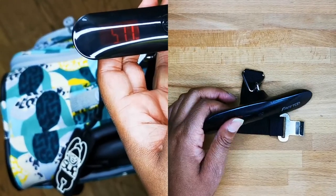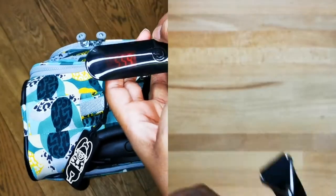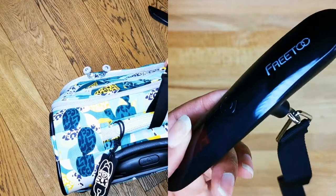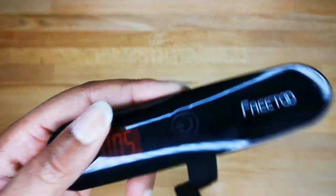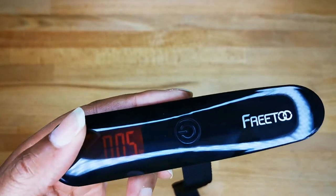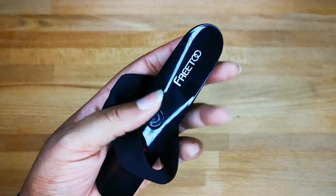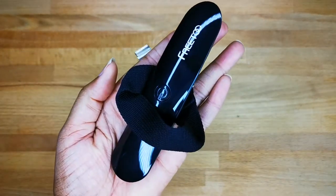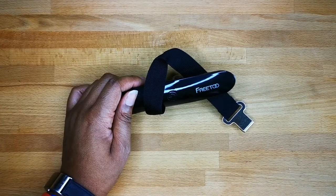Once you lift the luggage, you just have to wait a second for the number to show and you'll know how much it weighs. One of the things I really like about the Frito luggage scale is that it doesn't take much space — you can take it with you when you travel on the way in and on the way back. As you can see, it fits in the size of my hand.